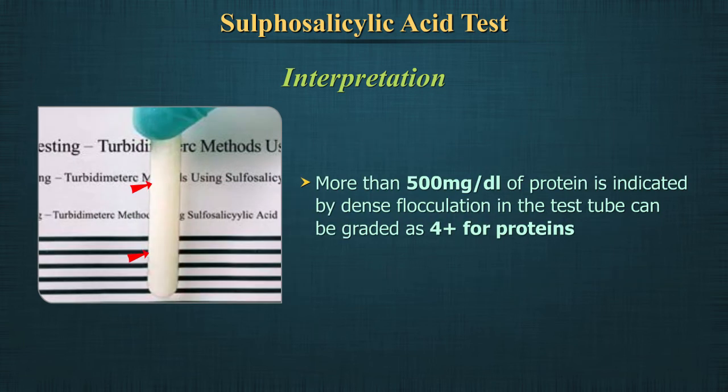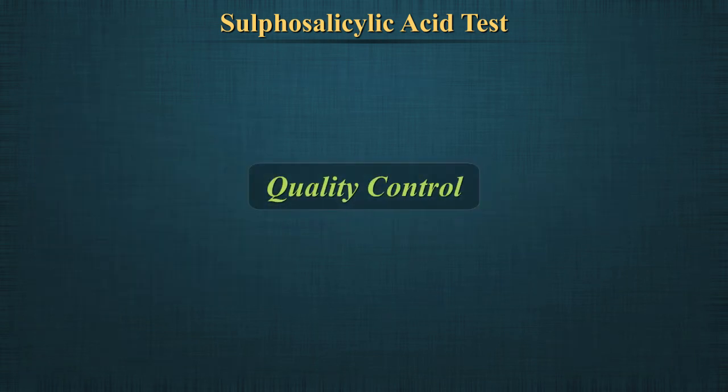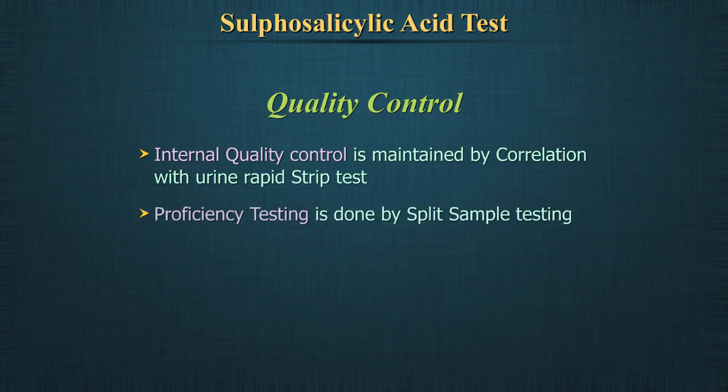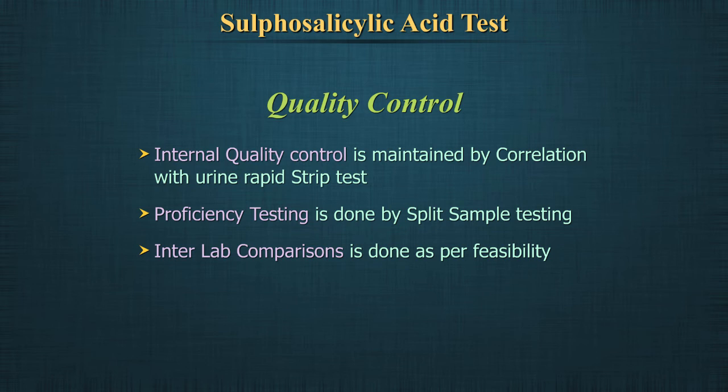More than 500 mg per deciliter of protein is indicated by dense flocculation in the test tube and can be graded as plus 4 for proteins. For quality control, internal quality control should be maintained by correlation with urine rapid strip test. Proficiency testing can be done by split sample testing once a month by two technicians. Interlab comparisons can be done as per feasibility.